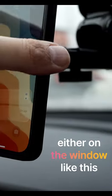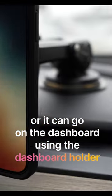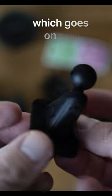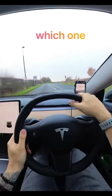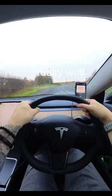There's a suction cup holder which can go either on the window like this, or on the dashboard using the dashboard holder. Or you've got the smaller dashboard holder which goes on this little strip — check out which one works for you. There are plenty of options, and I tried the suction cup on the windscreen and it worked really well.